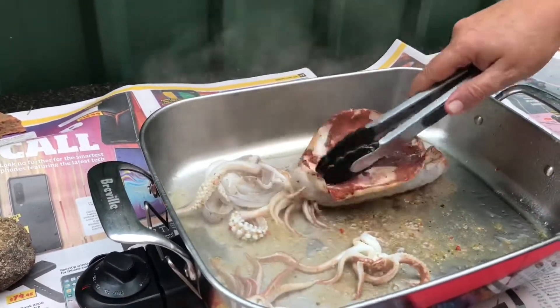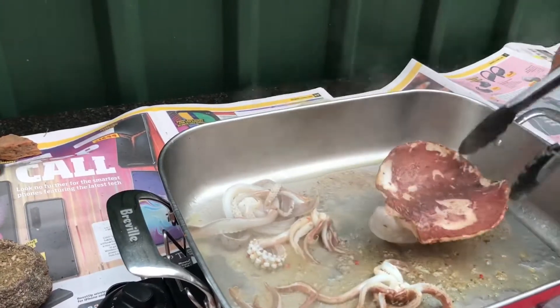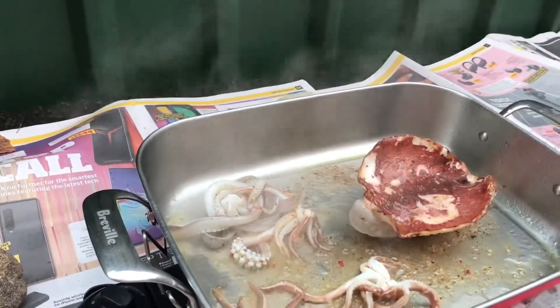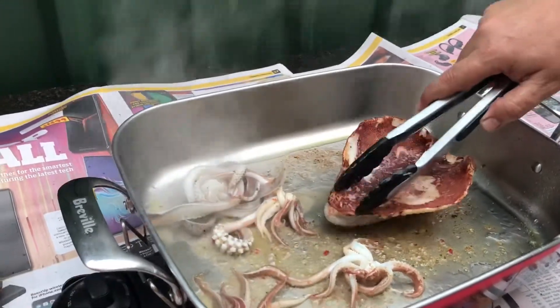It's a bit windy as well which isn't helping. This is summer in Sydney — this year it has been terrible so far: bushfires, smoke, and no sun.